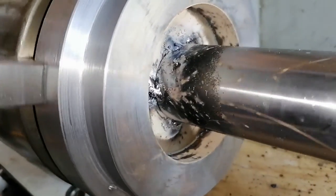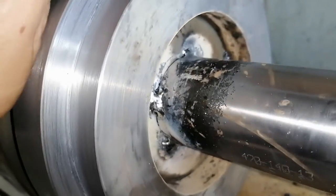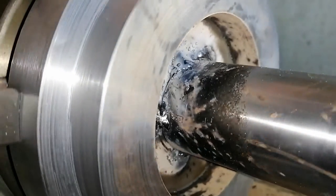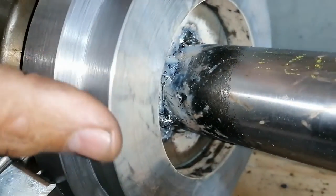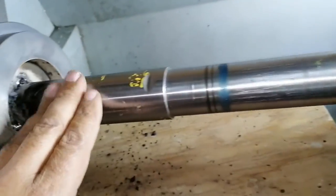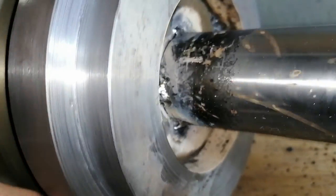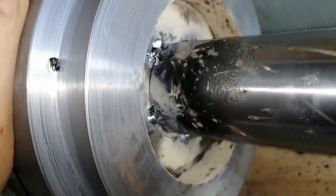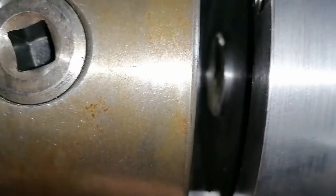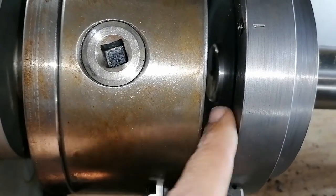I started welding — started giving it tacks on the inside there. It doesn't look like much now, but these are just tacks to hold the shaft kind of perpendicular to this thing. I've got it still in the steady, so the shaft should be nice and horizontal. I'm going to give it a few more tacks there to give it strength in all those gaps, maybe make the tacks a little bit bigger, run all around, then take it out and weld inside there.